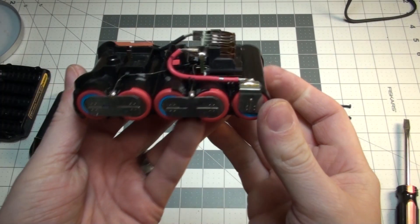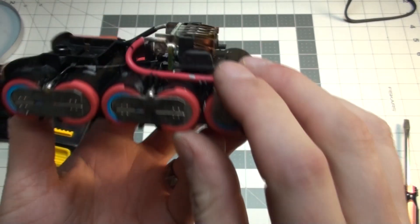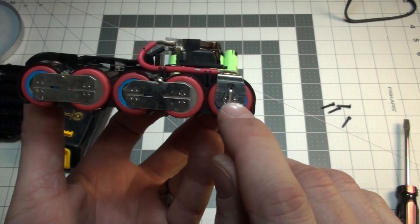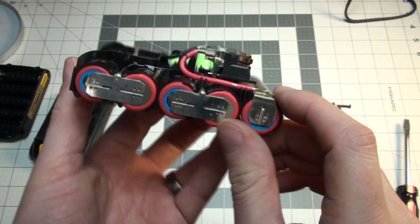This is kind of what you're working with once you get this thing open. Looks like there's some solder here we'll have to get off. These seem to be spot welded on here, so you probably won't be getting those off easily. Maybe — I'll try to pop them off and we'll see how that goes.